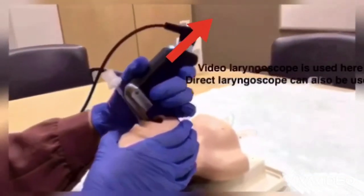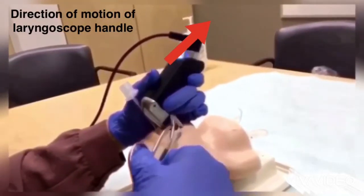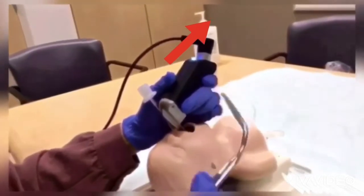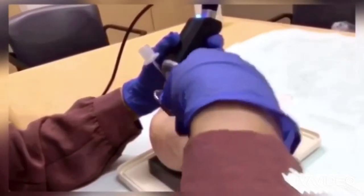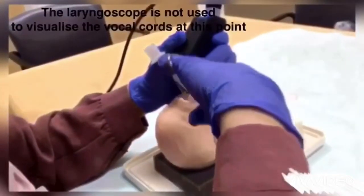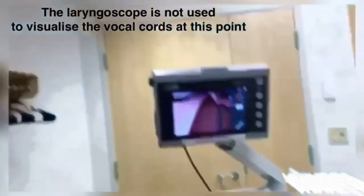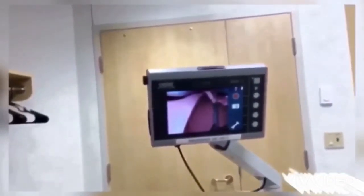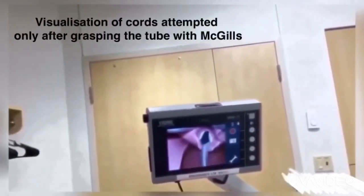Hold the appropriate sized laryngoscope blade with your left hand. Go in with your McGill's forceps with its tip closed to prevent trauma. Grasp the ET tube between the single and double black lines, about two to three centimeters away from the tip, and direct it through the vocal cords as it opens.